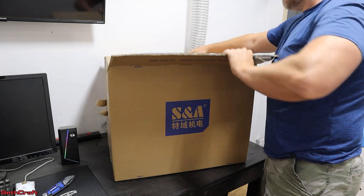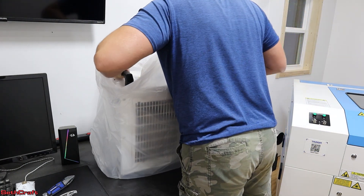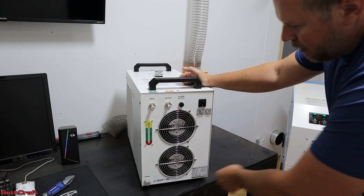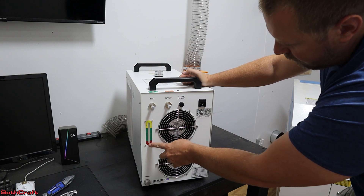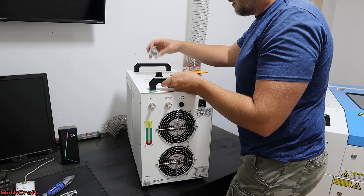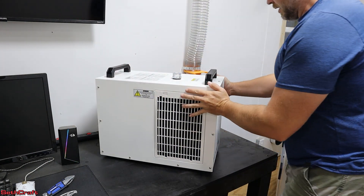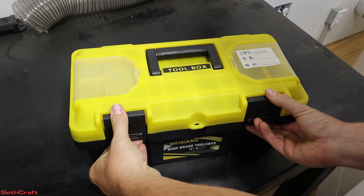Now it's chiller time. It's got an inlet, outlet, alarm, and power going in right there, plus a drain. It's got two big fans and an indicator for water level — alarm, normal, and full. On the top you can unscrew the cap for filling the unit. I'll have to go get some distilled water to put in there. On the other side it's got a display on the front and a power button. And lastly, I have a little toolbox to show you.